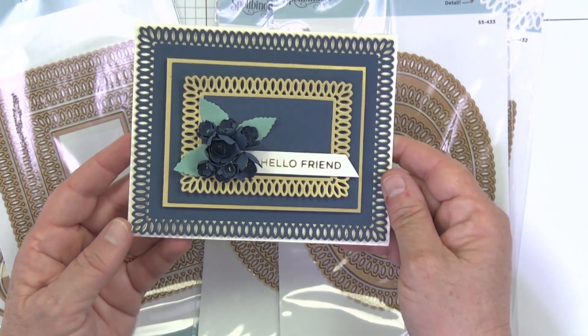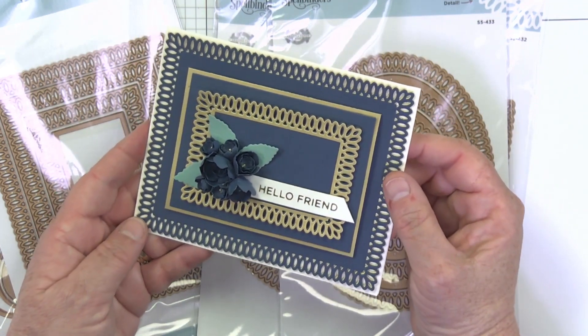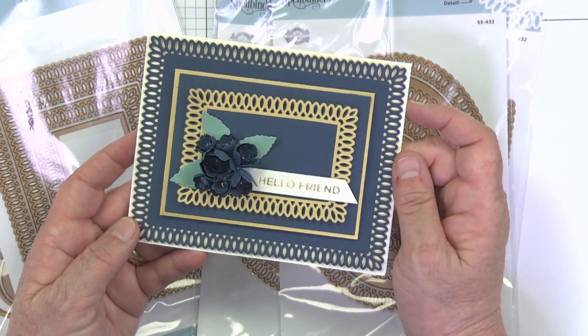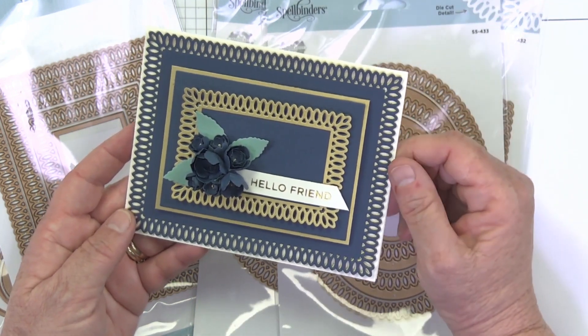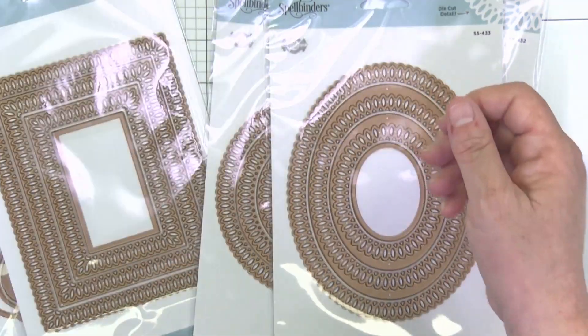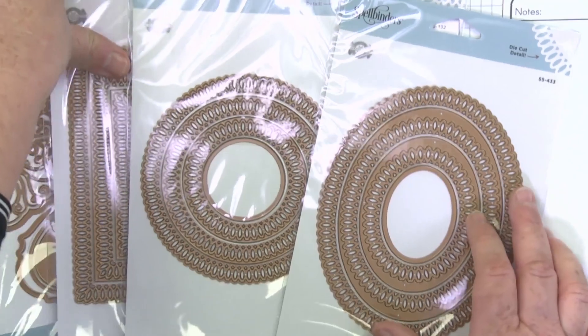Last but not least, we have the beautiful rectangle. You can see on this one — it's a better example of how we can cut the inside of that rectangle out — so we've just created the frame look here. Whereas this die back here is the solid version. Again, lots of flexibility. Love those four basics and you're going to see them showing up in some of the other samples as we go along.